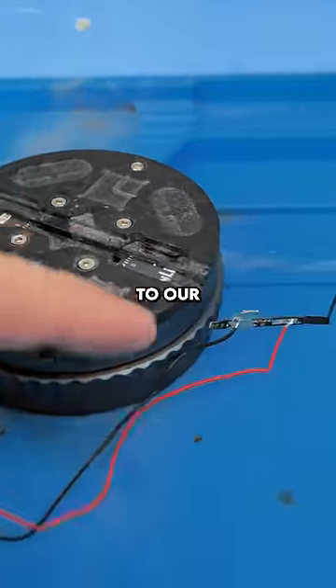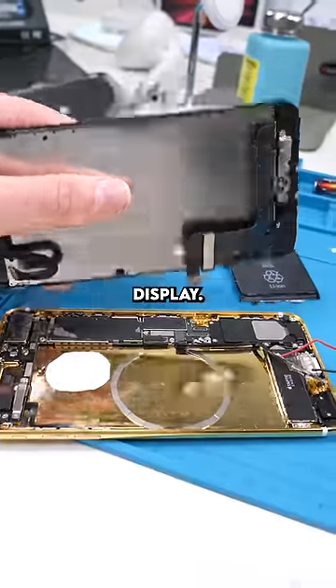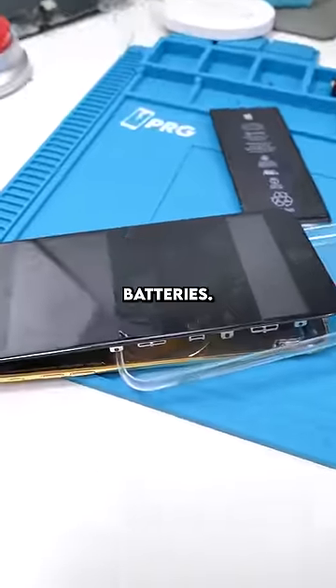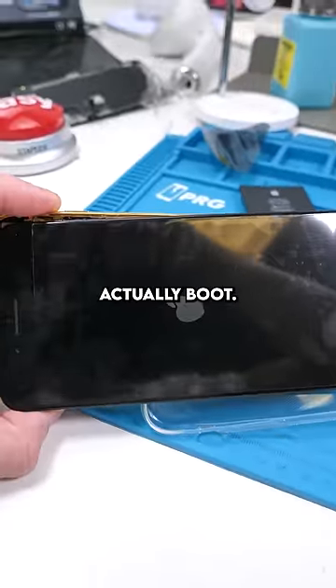It's time to put in some batteries and connect this to our phone. We'll put in some AA batteries, connect it to our phone, connect our display. Now let's try turning on the phone. The phone is booting on with these AA batteries — we have the Apple logo — but because it's not the same voltage, the phone won't actually boot.